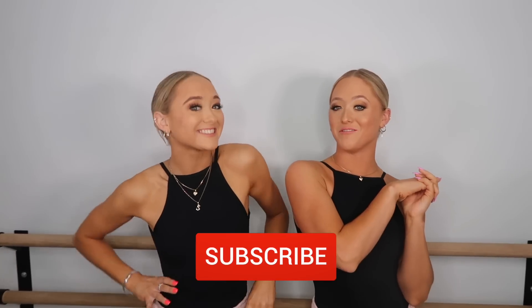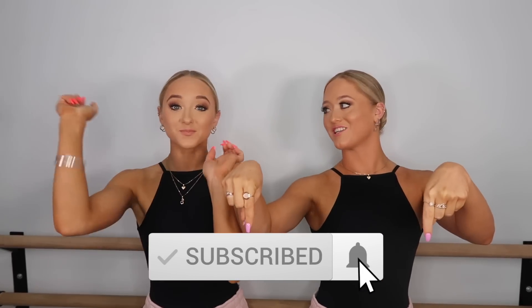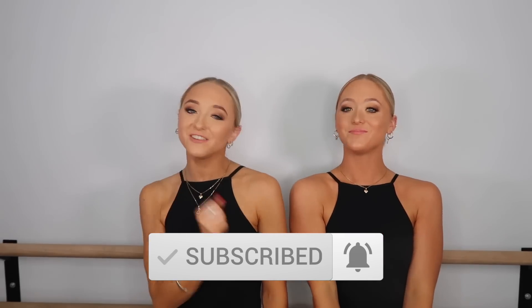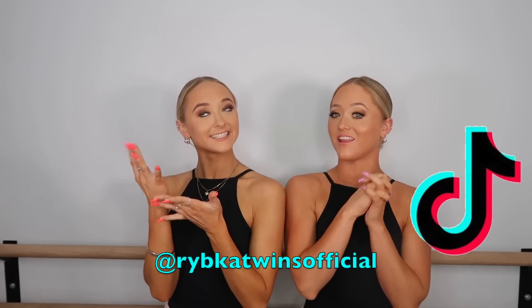Before we get on with the review, if you guys are new to our channel, don't forget to subscribe and give a big thumbs up if you like it. Click the bell so you're notified every time we post a video, and follow us on Instagram and TikTok because we post something every day.